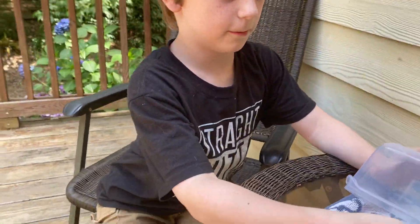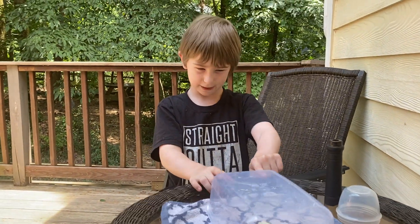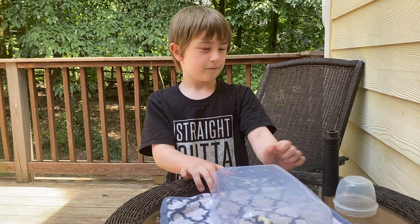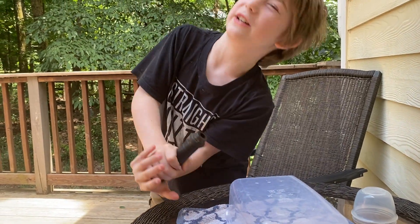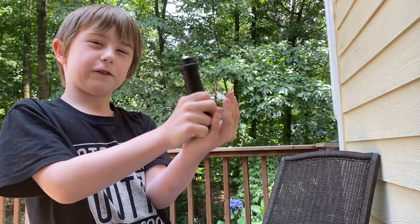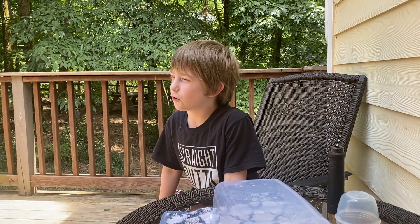First, we're going to talk a little bit about the chicken wasp. I got the cameraman to sit over here so we could get a better view of it. This sucks the venom — I can actually feel it sucking up, even though I don't have any venom in me right now because I just got stung by the grass.